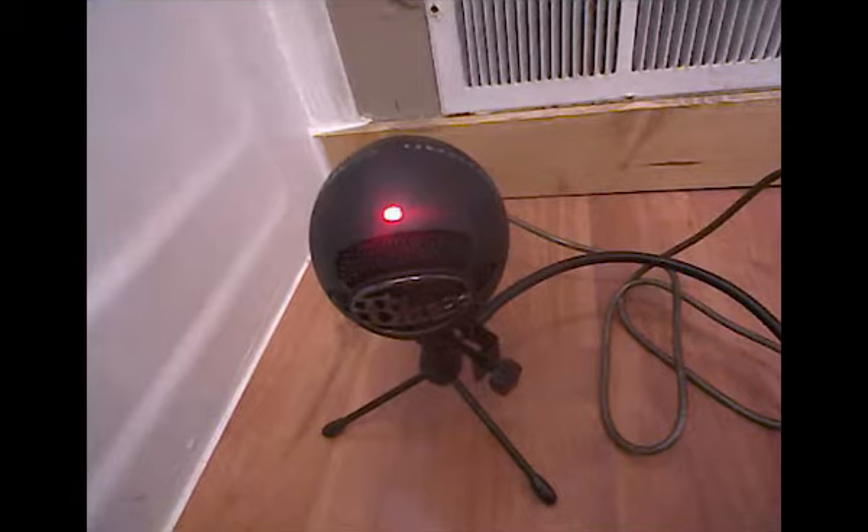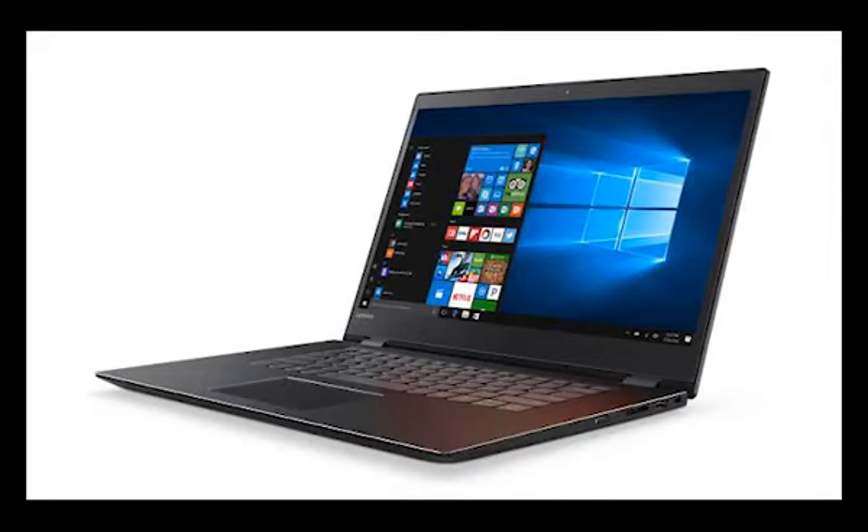This is the internal computer mic, except in addition to the background noise as with the Blue Snowball Ice.